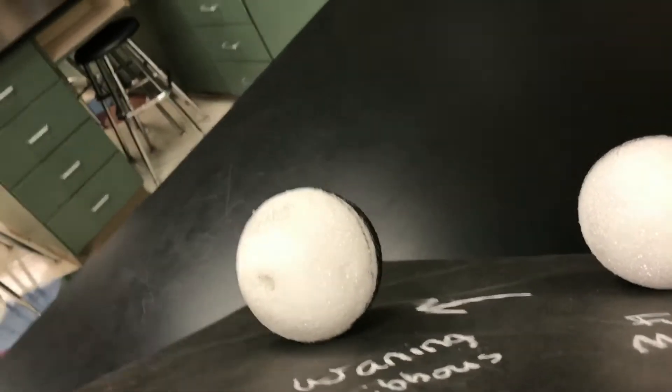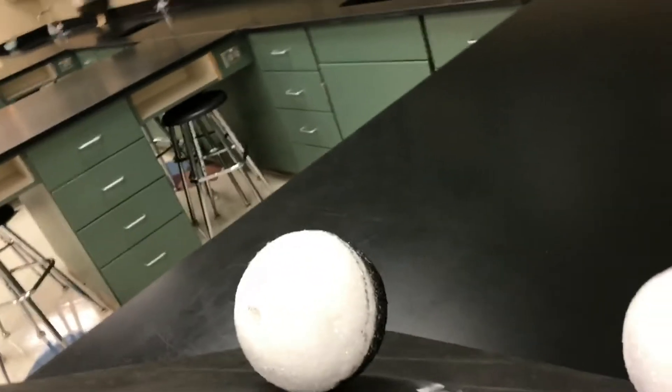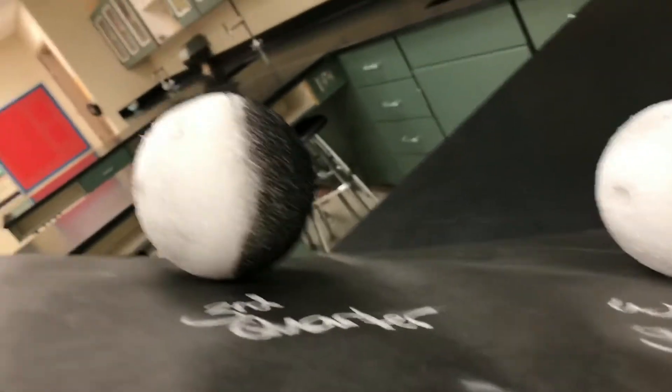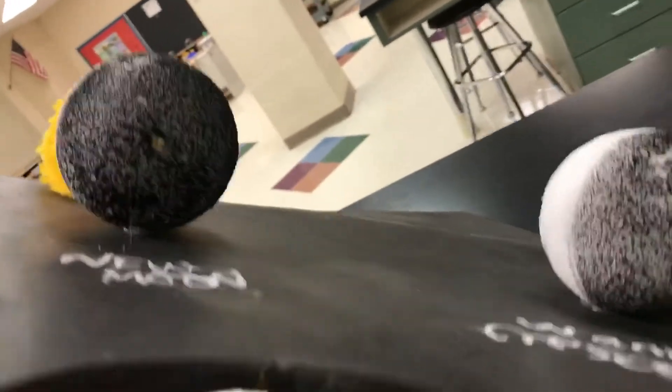Now a couple days later, you're going to have a waning gibbous, which means more than half — it's going to be shrinking, and it's on the left-hand side now. Then you've got a last quarter moon, or a third quarter moon. Then you've got your waning crescent, and then back to your new moon.